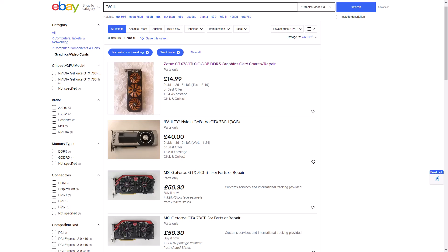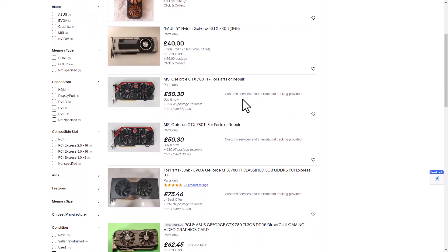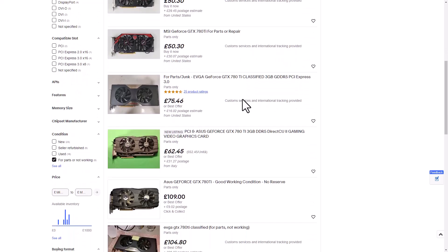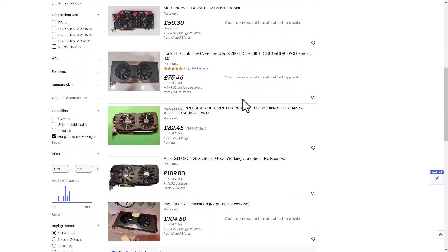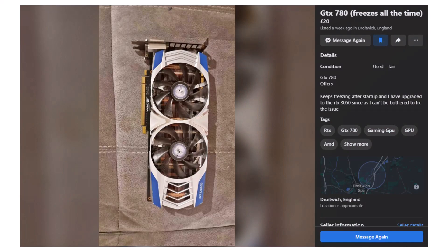With the 780 Ti being essentially the same as the Titan Black, I figured I could just use a 780 Ti cooler. I searched and found a bunch of dead Titans and 780 Ti's online, but I didn't want to pay £45 or more just for a blower cooler, so I looked on Facebook Marketplace, and as if by magic, there was a temperamental 780 for only £20 in a nearby town.